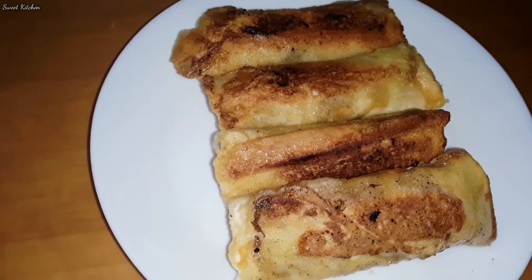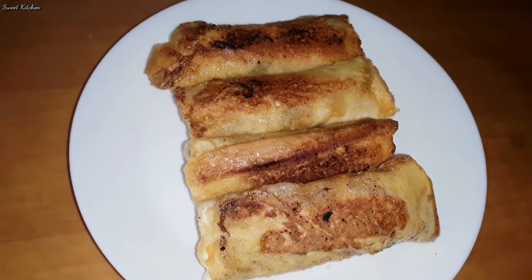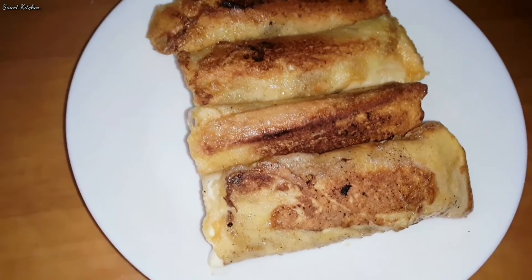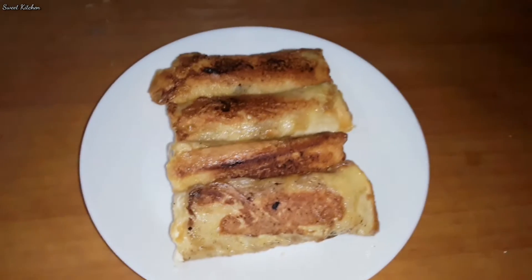I will add the apple dates roll. If you like it, share the recipe, subscribe. If you want to share the recipe. Bye!